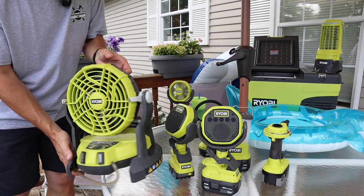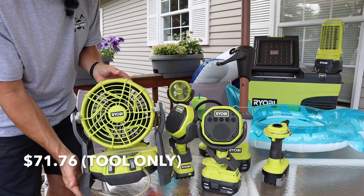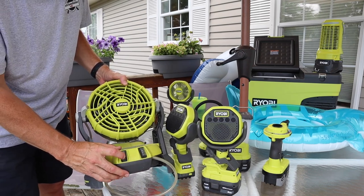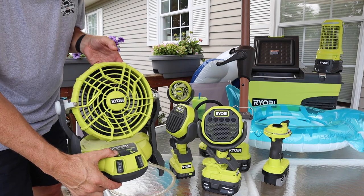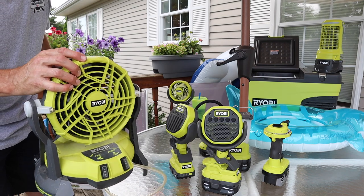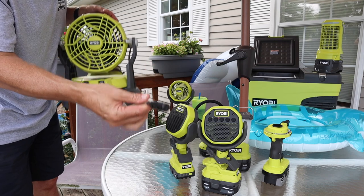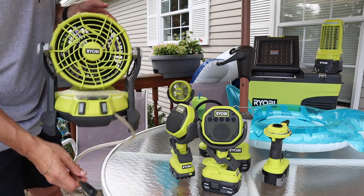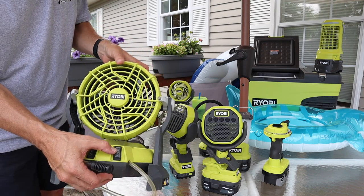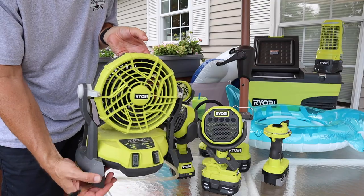This is the misting fan by RYOBI, priced at $71.76 tool only. With the fan you have low speed and high speed. Sometimes when I'm outside at night it's humid and I just want this fan — it really blows a lot of air. If I put it in a bucket it gives a nice mist on low and high settings, which puts out a fair amount of water and definitely cools you down. My dog Oakley seems to really like it too.